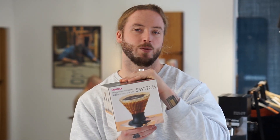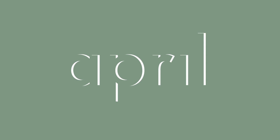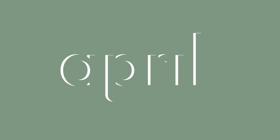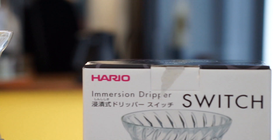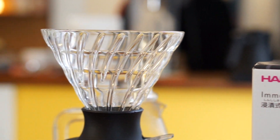In this video, we're brewing with the Hario Switch Immersion Dripper. Welcome, my name is Patrick Rolf and this is Coffee with April. For this episode, we're taking a closer look at the Hario Switch, which is basically their version of an immersion dripper.